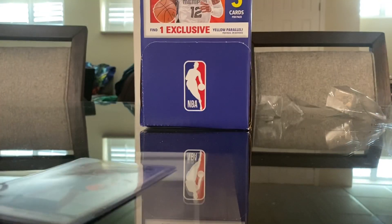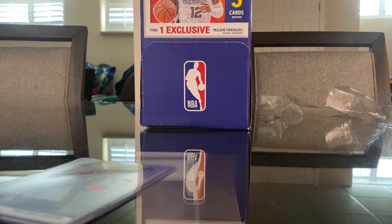He's one of the players I will be collecting more as well, because I have this Zion rookie — just a base from NBA Hoops from the last basketball season. Pretty excited to get this one.